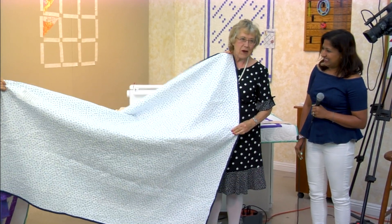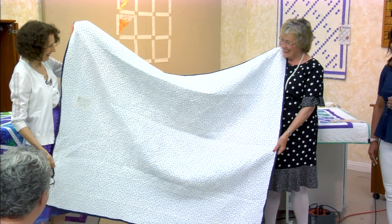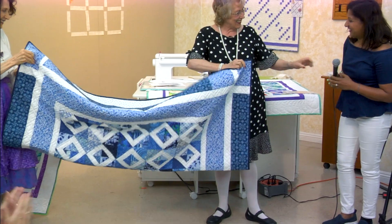Oh, and she's got a label — it's written on. That's very nice. Good job.